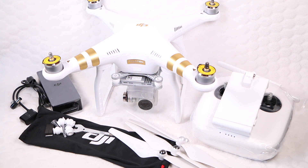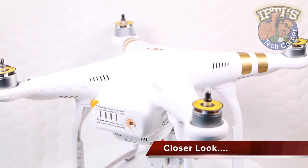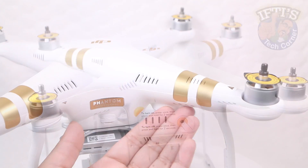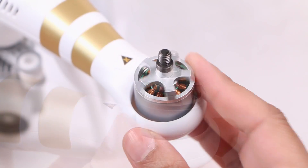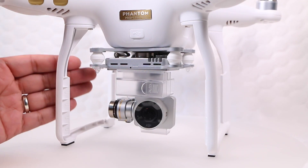All in all, a comprehensive kit containing everything users need to get straight up and running, along with a spare set of propellers just in case. The Phantom 3 itself looks very similar to DJI's previous models, with the white plastic body, four rather substantial arms with rotors at the tips, albeit more powerful and efficient than the predecessor, and the fixed landing legs slung beneath.